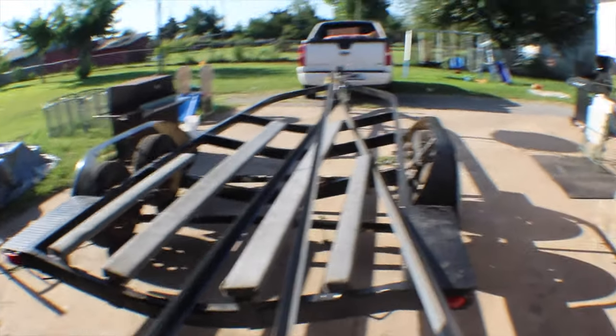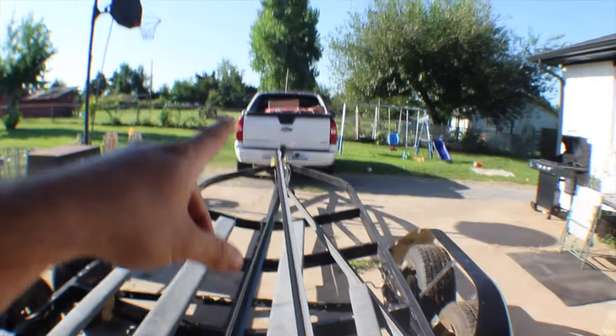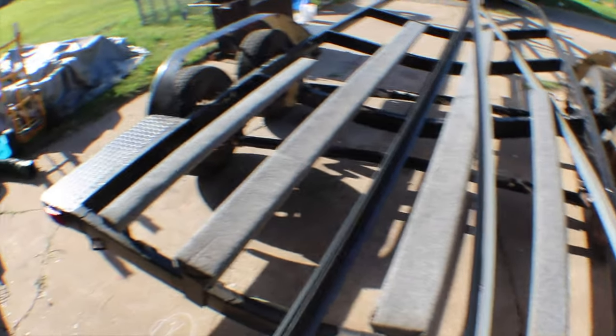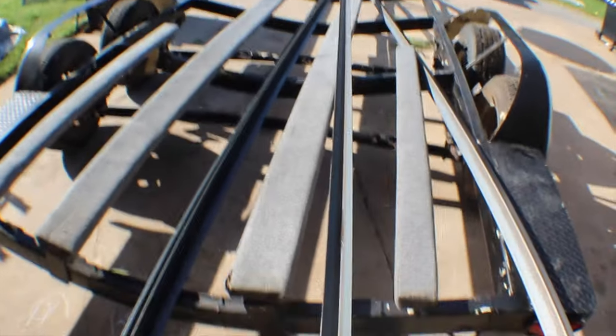The first thing we gotta do — we're gonna roll this thing in the garage and take these bunks off and that roller, because I'm not gonna be needing them and I sold them. So let's get this trailer in the garage and get those parts off of there.